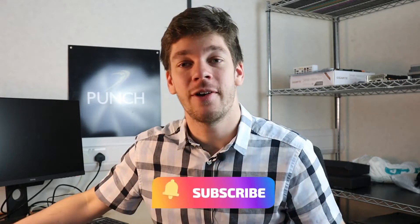Welcome back to another Punch Technology video. Today I'm going to give you a quick guide on how to remove one of the standard Intel coolers off your motherboard, replace the thermal paste, and then reinstall the cooler back onto your board without any problems. If this video helps you out, make sure to click subscribe and without any further ado let's jump straight into the video.